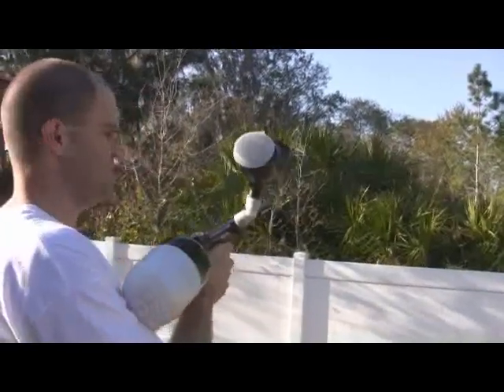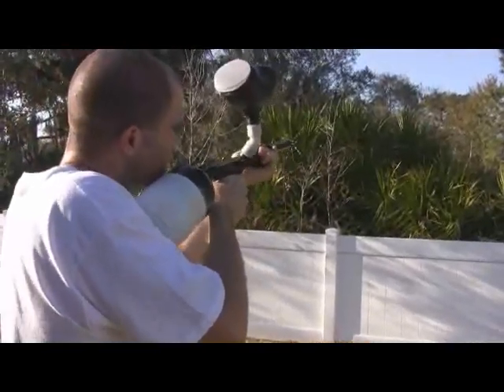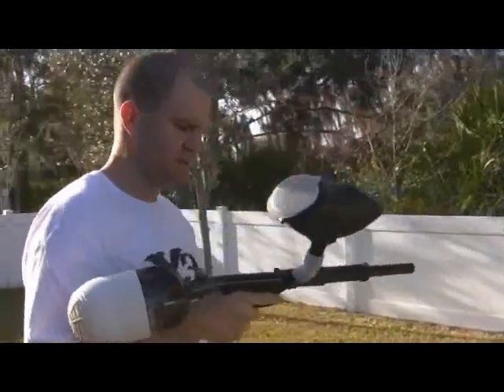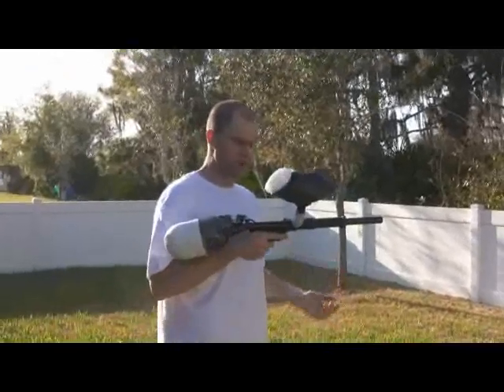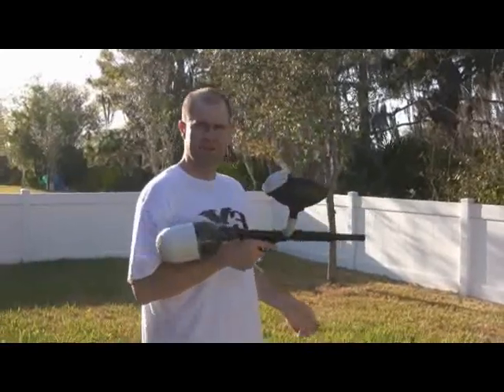The Tracers do have the auto-trigger, so if you hold the trigger down just as you pump it, it'll shoot. We're going to put this up on eBay — it shoots great, there's not really any leaks or any issues with it, insides are all immaculate, most of the parts are on here. I think it's just missing the sight rail, but that's about it, so shoot me any questions.